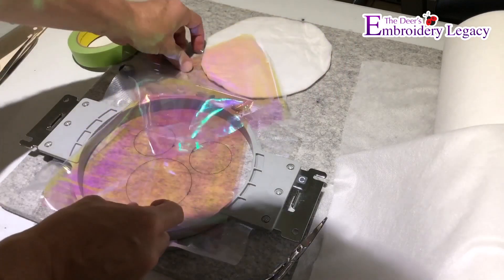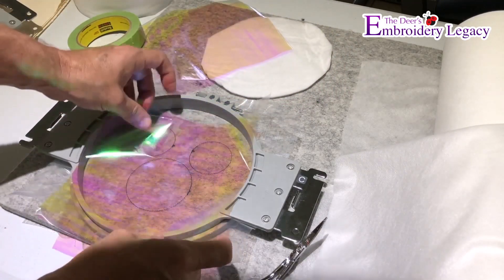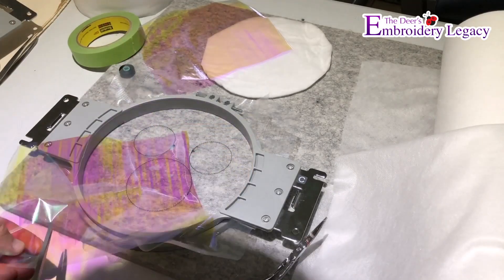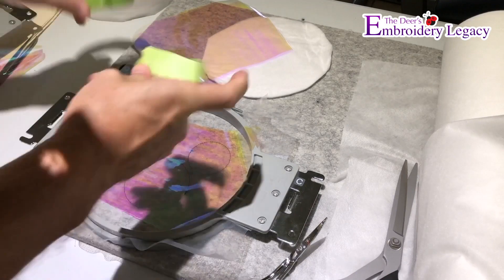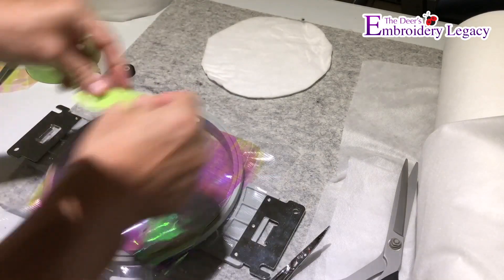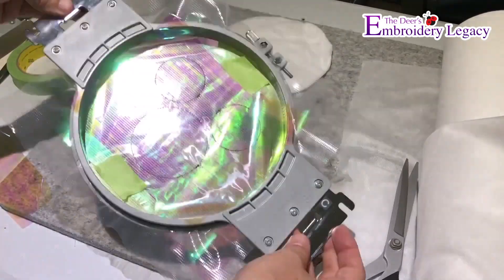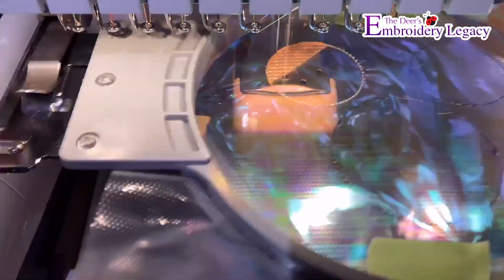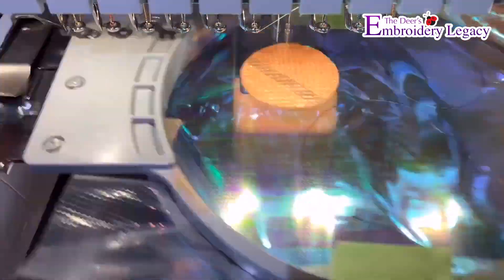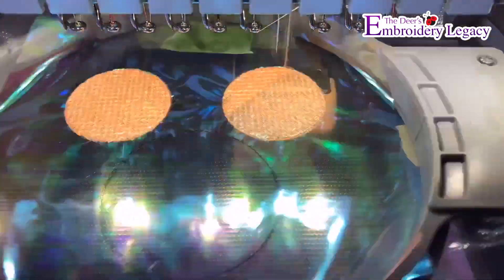I'm going to take my piece of mylar and use painter's tape to tape my mylar into place, trimming the mylar down to size. I'll tape the front piece, then turn it over and tape the other piece of mylar onto the back side of the hoop. I'll make sure it's secure so that when I put it on the machine and it runs all of the mylar stitching, I won't have any issues with the bottom piece of mylar moving within the frame.